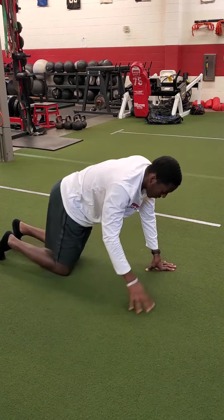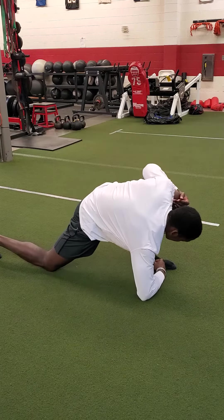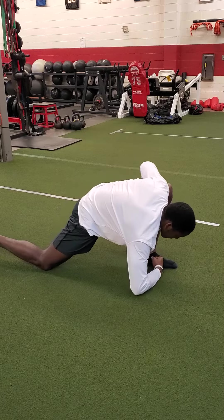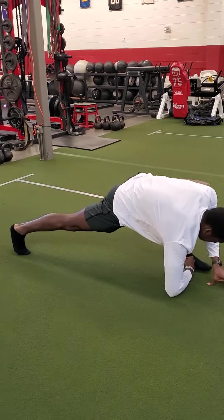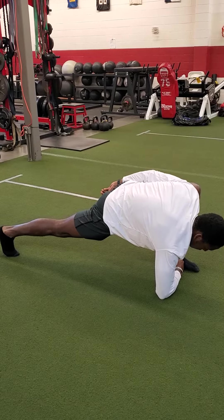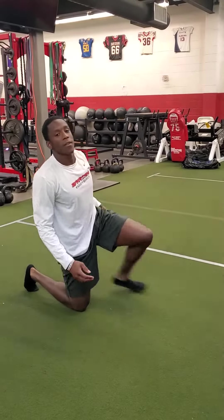Switch to the other side. Extend the back leg. And that's it. Two minutes on the video. Put the score on team build.